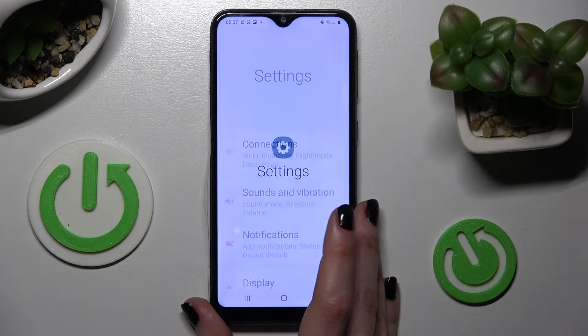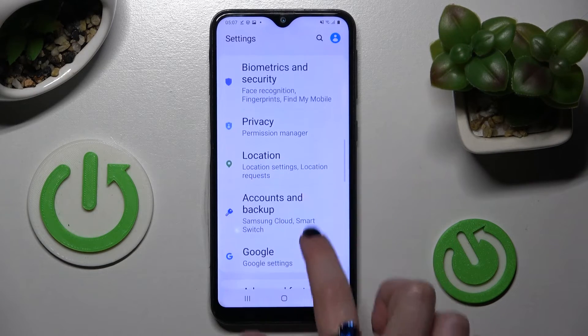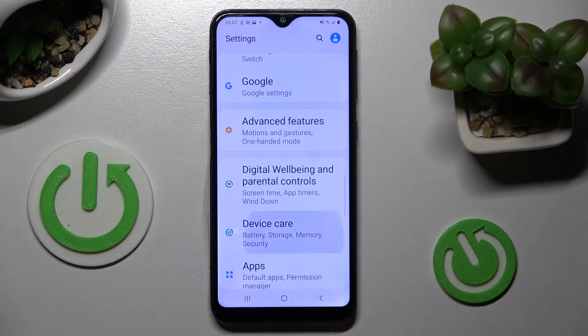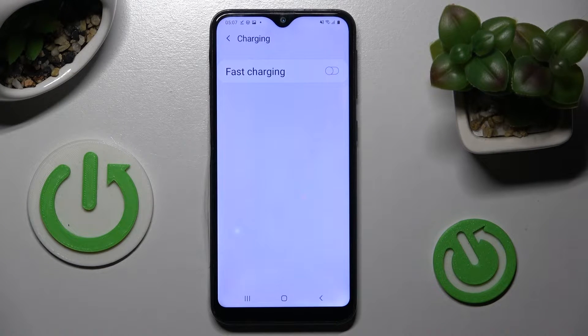First of all go into device settings. Now you need to scroll down and tap on device care over here. When you're ready select the battery section and tap on charging. Lastly click on this switcher next to fast charging feature.